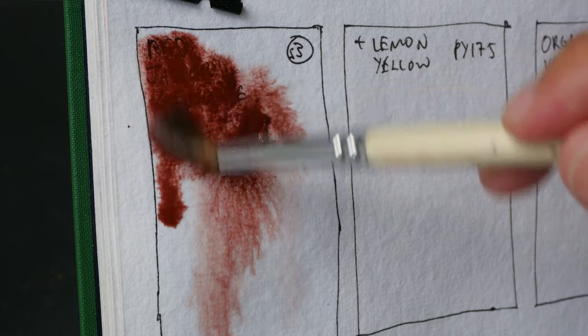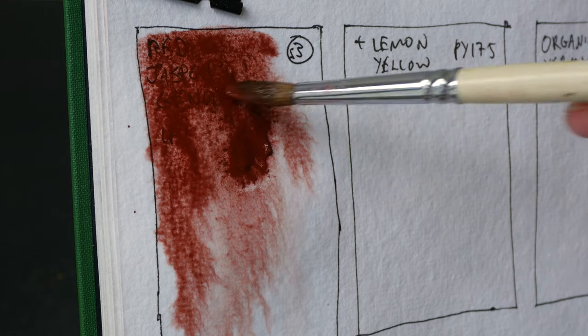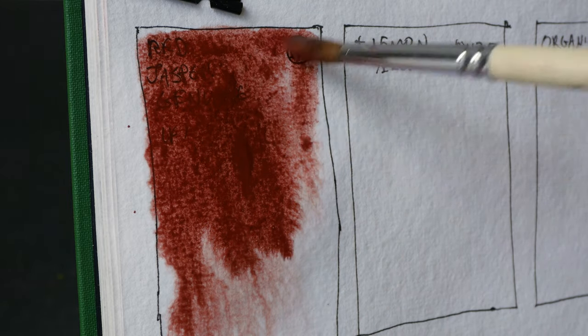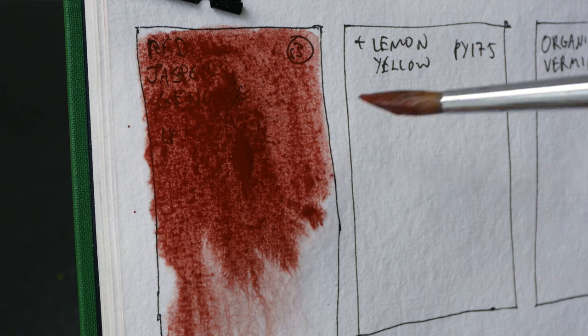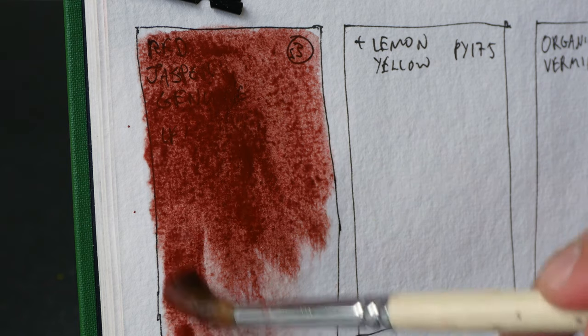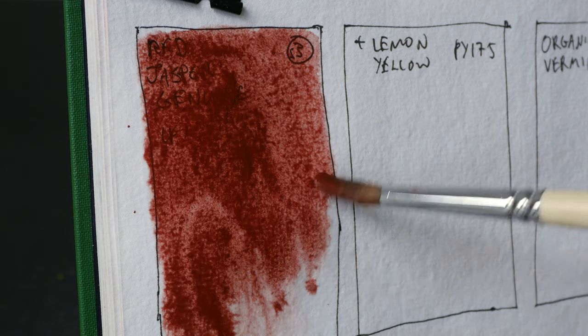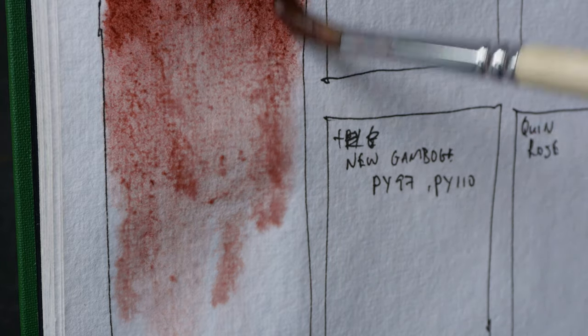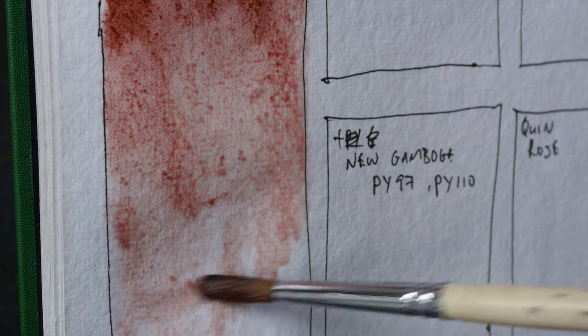According to the description on Daniel Smith's website, Red Jasper Genuine comes from India and it's colored a rich red from iron. This stone is often carved as amulets, vases, and other decorative items, and it's one of the stones used to embellish the Taj Mahal.